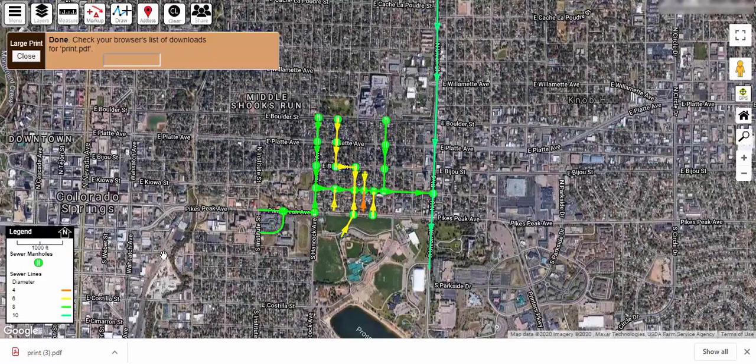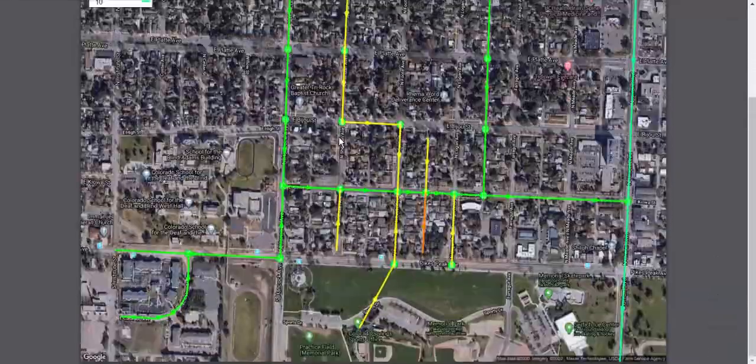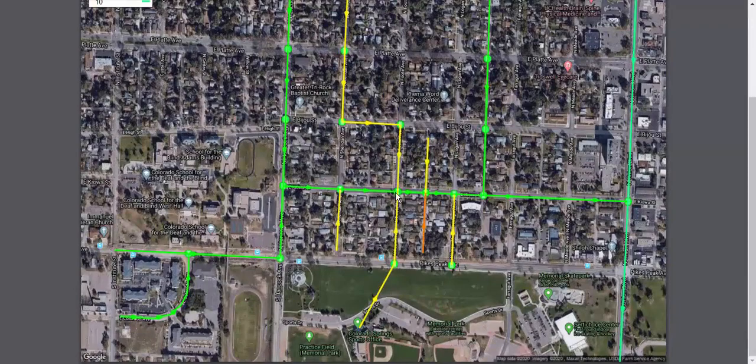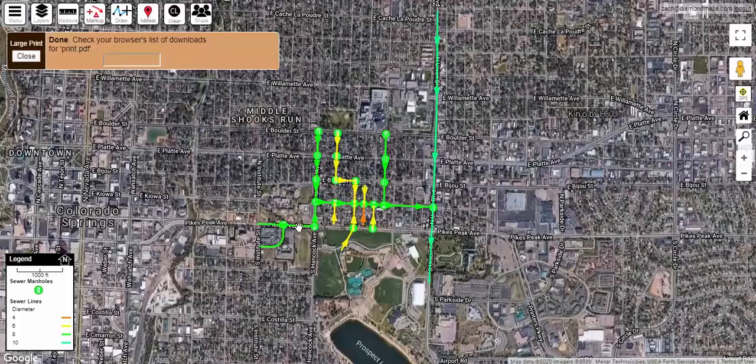Now before we send this off to your printing company, you want to inspect it to ensure that it is exactly what you want. Zoom in on the PDF file so that you can see how detailed the picture is. If the picture is too blurry or if the information is too cluttered on the map, you may need to restart. Find the PDF — in Google Chrome it will appear at the bottom of your screen — and open it. Just look around it, making sure everything is clear and how you want it, and that nothing got cut off. Our map looks good, so we'll move on to the next step.